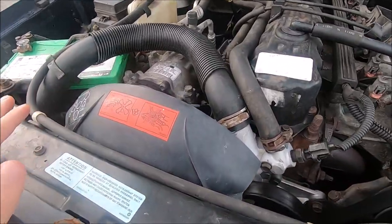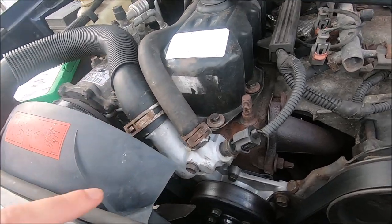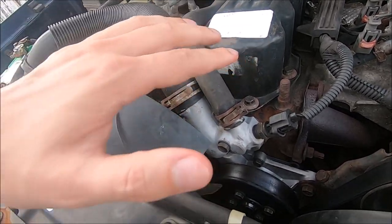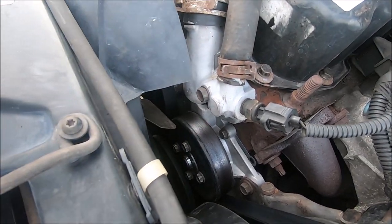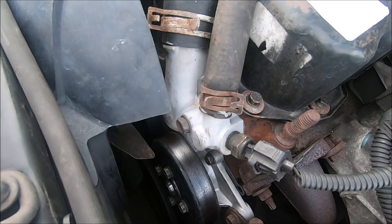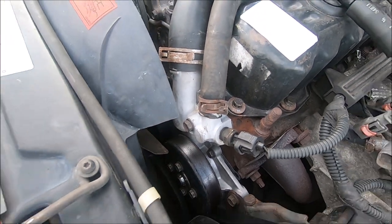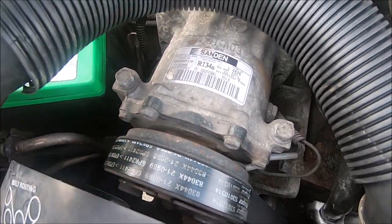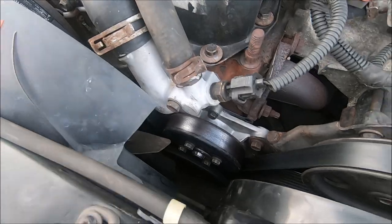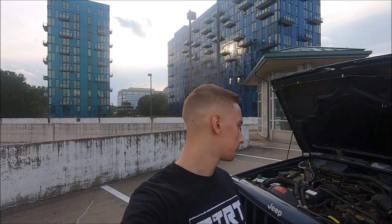First off, we have a new thermostat. You can't actually see the thermostat right now — this little silver part is the thermostat housing. You can definitely tell it's a new part just by how clean it looks compared to all the other faded parts. I decided to keep everything 100% stock and OEM.